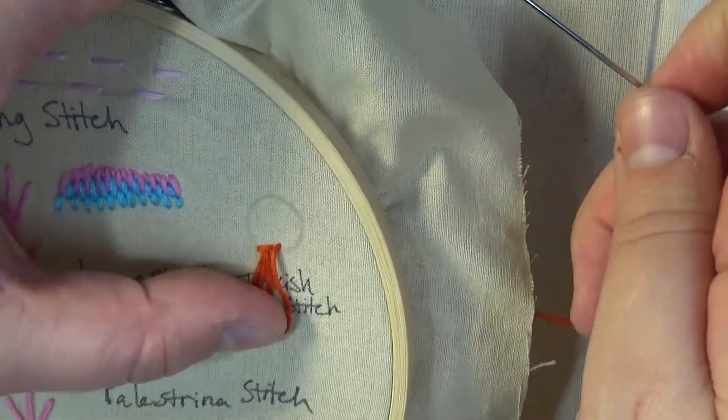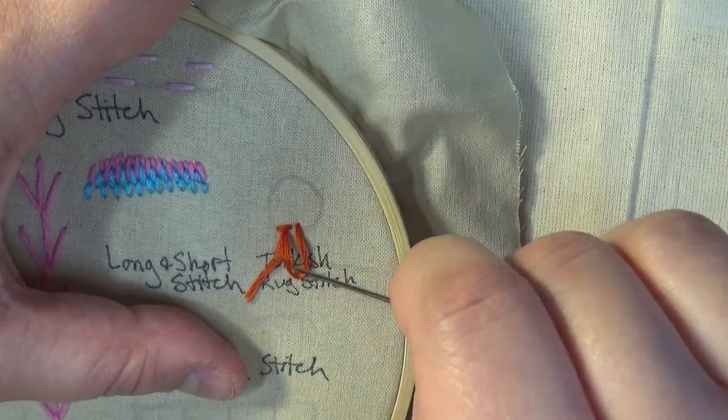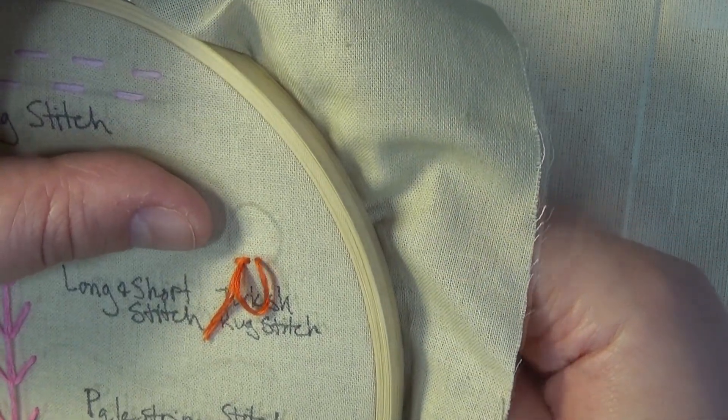Pull the needle down until you create a loop. Do not pull the loop into a stitch. Instead, leave it slack and bring your needle back up through the end point of the previous stitch.